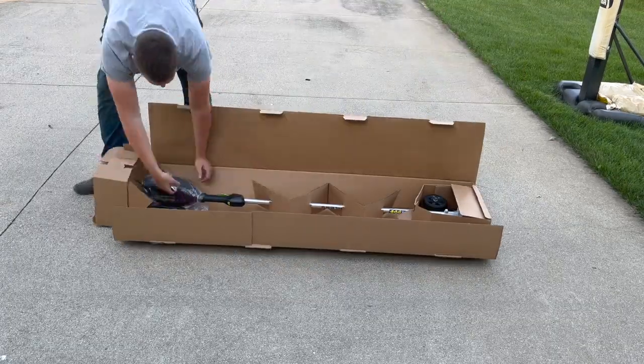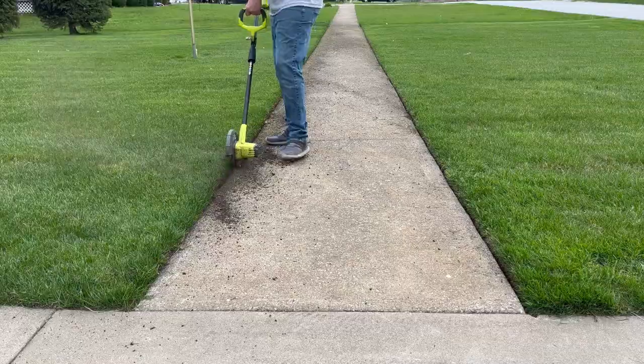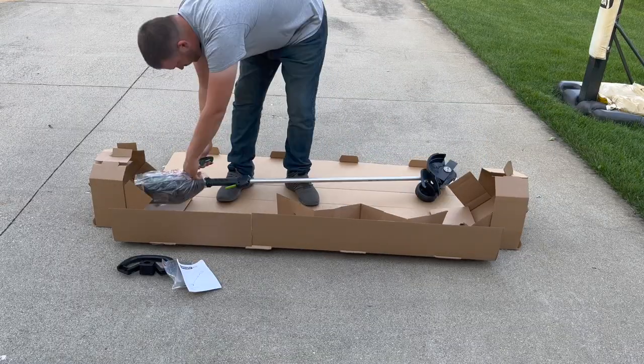Hey, it's Tony again with Type 5 Reviews. Over the past few years I've been using my 18V Ryobi edger with decent success, but recently decided that it was time for an upgrade.